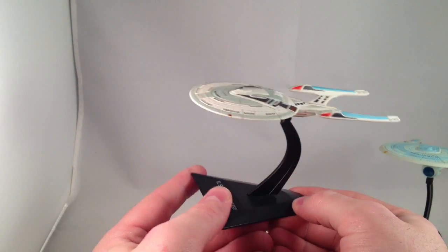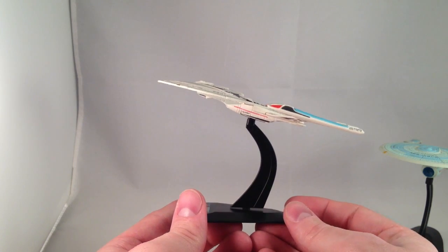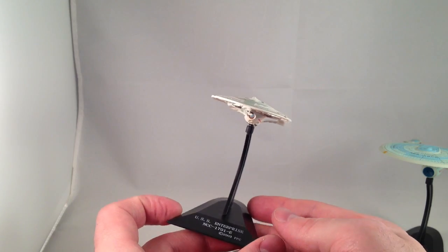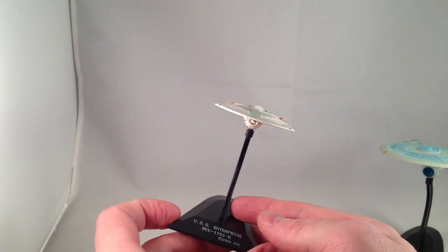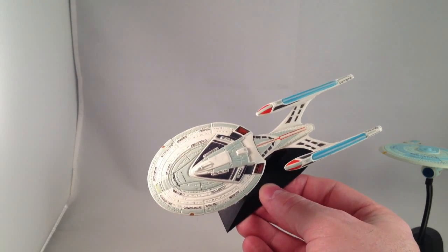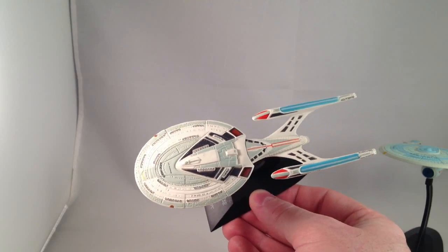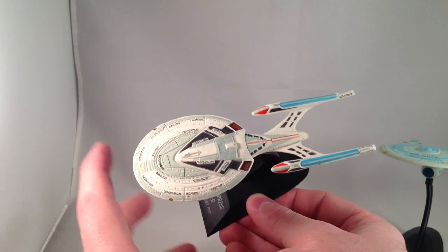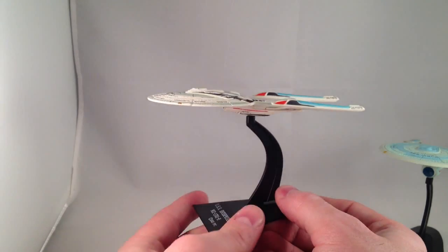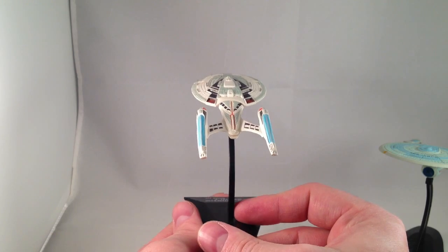My personal favorite of the Enterprise designs is the E. I love its profile — such a sleek, amazing looking ship from all angles. I guess the top is kind of awkward; the saucer is so large compared to the warp nacelles that it's a little goofy looking from the top, but I love it. It definitely looks better from the sides, or from the back or the front — just not a dead-on top view.